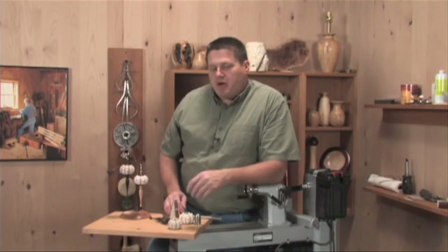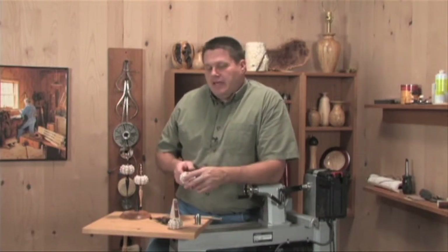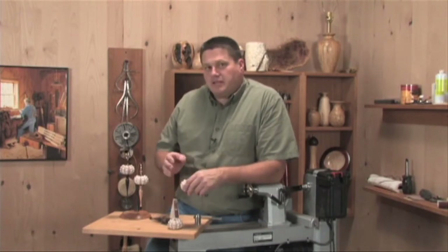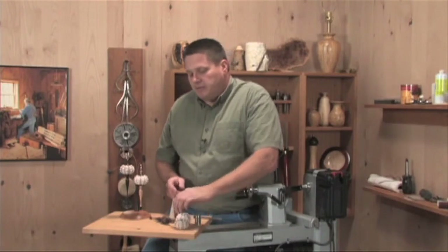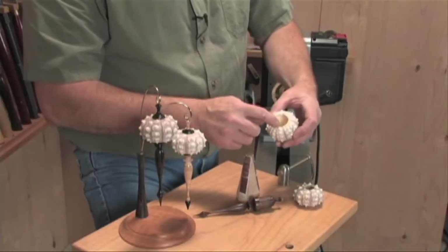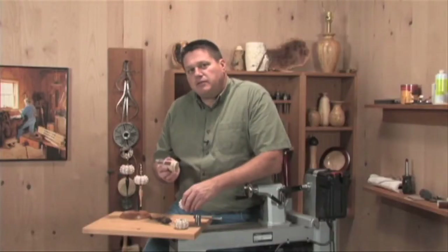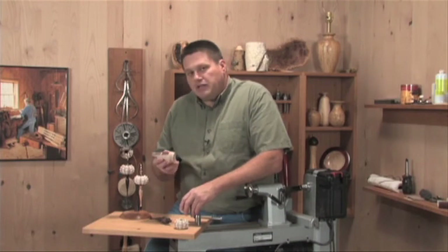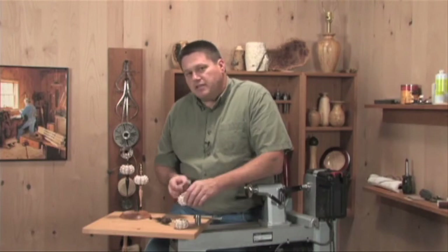Sea urchin ornaments have become a very popular ornament over the last couple of years for wood turners to make. The combination of this nice delicate shell with the finial makes a great ornament. Now, the actual shell itself we have to prepare a little bit, because the opening right here is quite irregular and we have to build a little bit of a mandrel to do that with. Let's take a look at how we get this mandrel ready to sand each one of these openings nice and true.